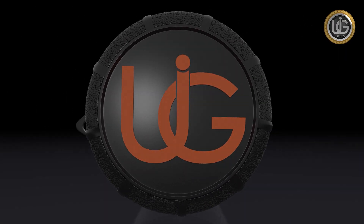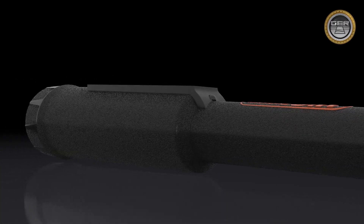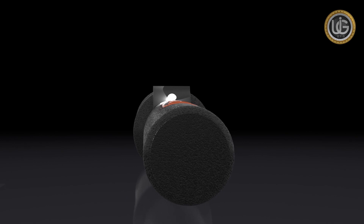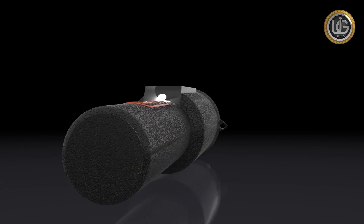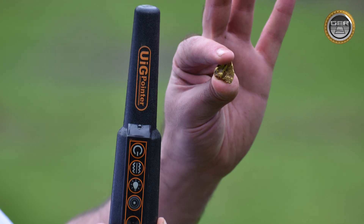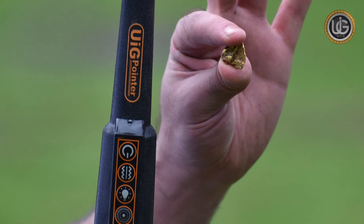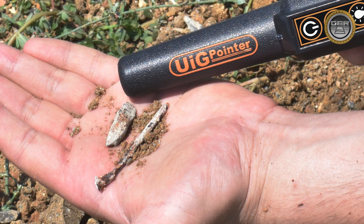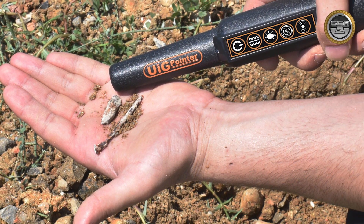For exploration enthusiasts, prospectors and metal seekers, we place in your hands the world's first patent for our new and first UIG pointer — the device that can detect all types of metals and distinguish precious and non-precious metals with a high level of accuracy.